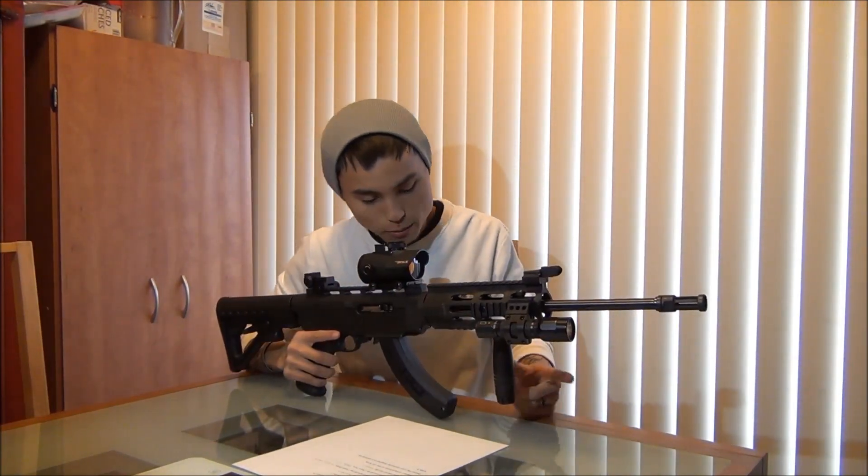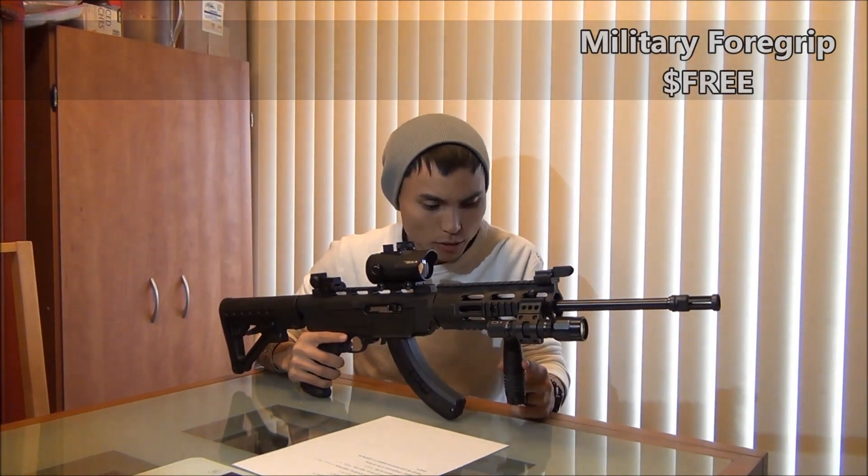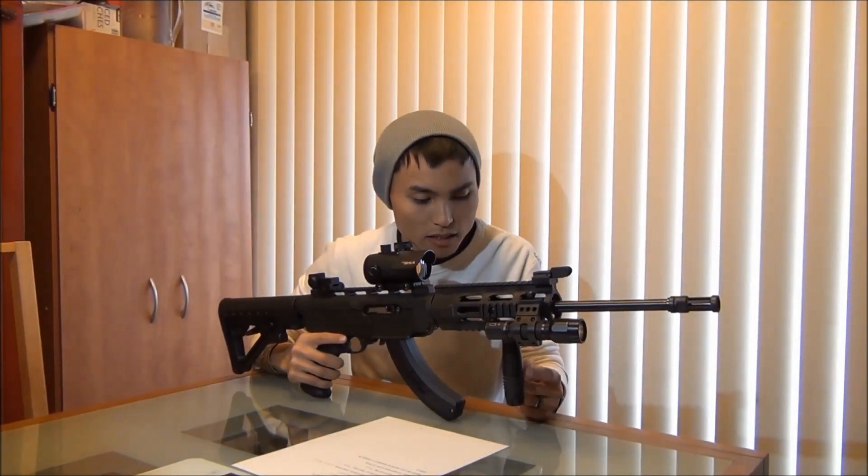The last thing is my fore grip. I was in the service, so I somehow acquired this when I was in, and I never had to return it. So there you go.